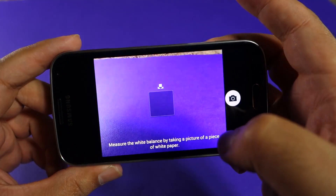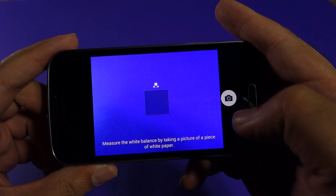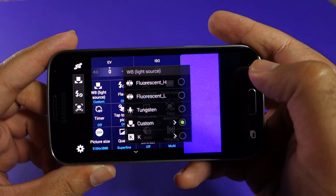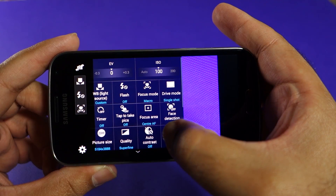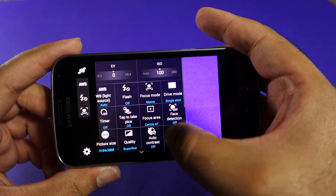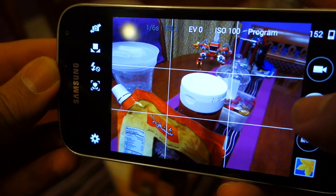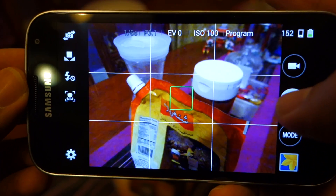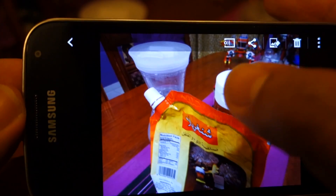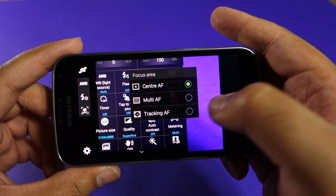The custom white balance is actually very nice. If you have a white object available under certain lighting conditions and you feel your auto white balance is off, you can place that white object in the center square and take a shot — it will automatically adjust your white balance. As you can see, the white balance is currently off, and when I press the shutter button while pointed at the white cap, it automatically adjusts the white balance based on the scene. I really like this option.